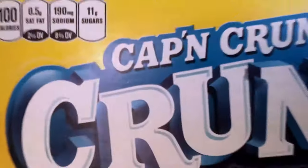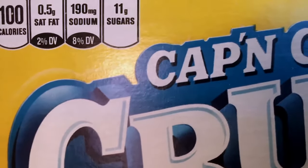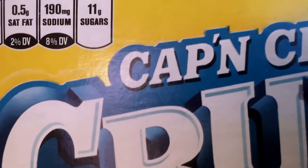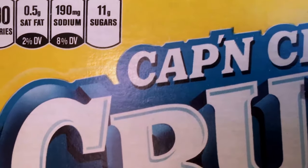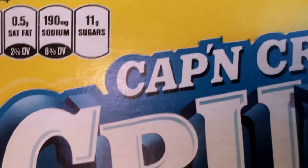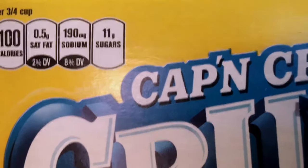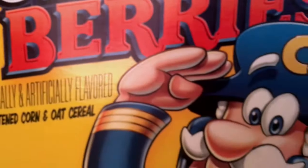Just in this corner of the box, it says 100 calories, 0.5 grams saturated fat, 190 mg sodium, and 11 grams of sugar. So yeah, this is just what the box looks like.